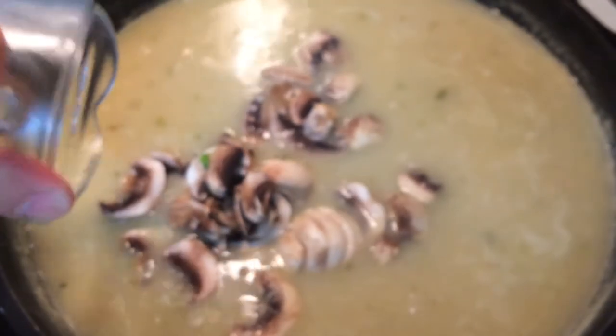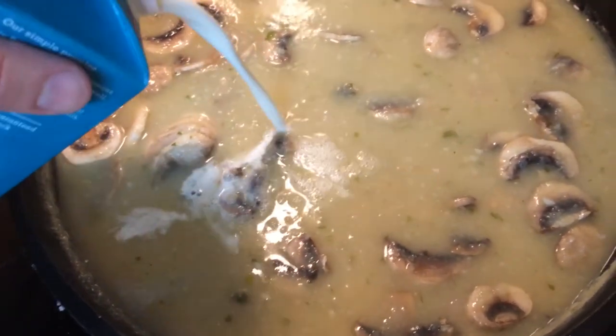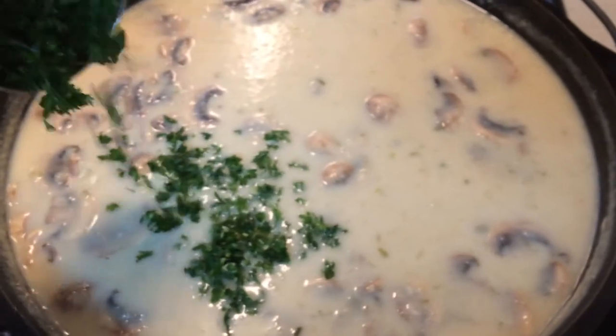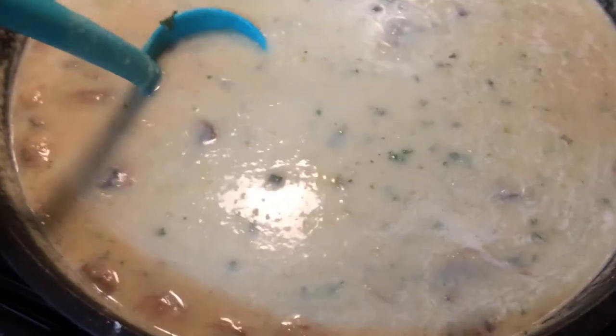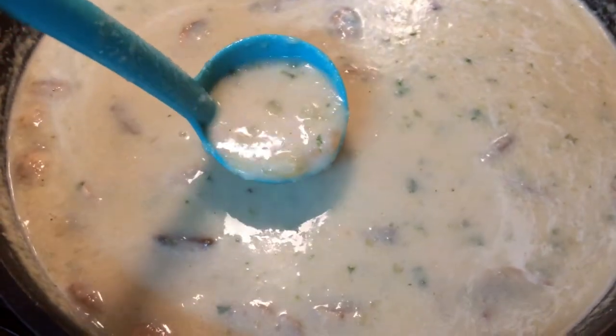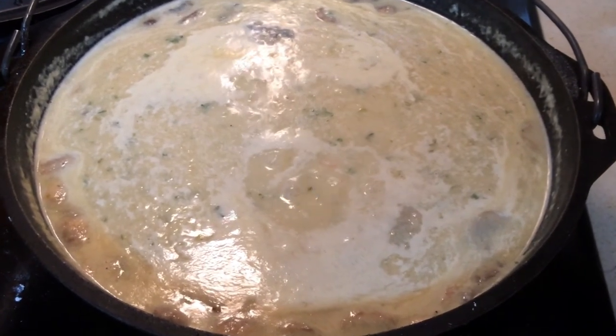Then add the remaining shrimp and the mushrooms. To this we blend in the half and half as well as the parsley. Cook this an additional five minutes or until the shrimp have turned pink. Then season to taste using salt, pepper, and your favorite Louisiana hot sauce. Man, that looks good.